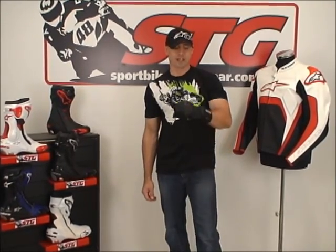Hi, I'm Brian Van from SportbikeTrackGear, SportbikeTrackGear.com. Today we're going to do a video review on a brand new all-season riding glove from Alpinestars. This is the brand new TechRoad Gore-Tex.